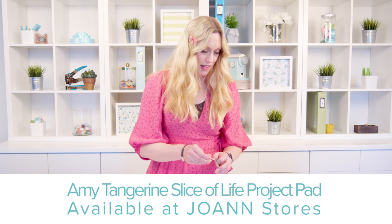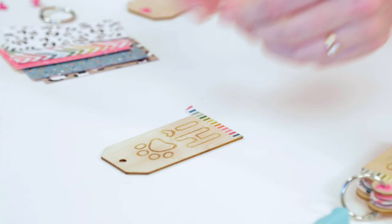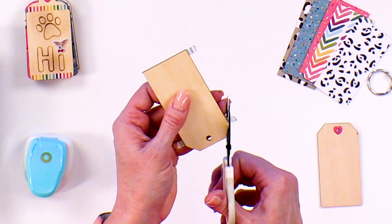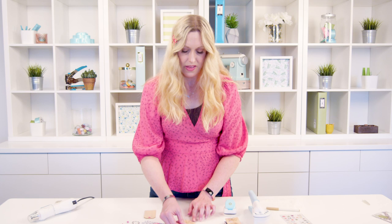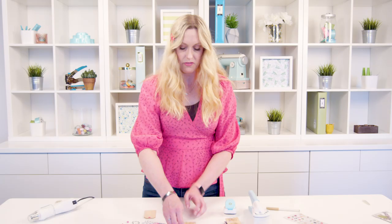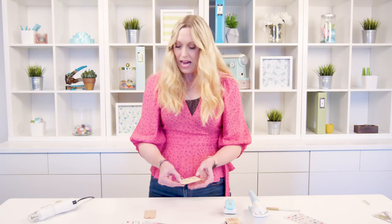Next we're going to add a little washi tape from the Amy Tangerine collection, just across the bottom and the top of the tag to add a little color. One more piece across the top. Then I'm going to take my scissors and just trim those. I like to cover up that little heart with a sticker, so I'm going to grab a little cat face and make that the top of the eye instead of the heart. So there's our decorated cover.